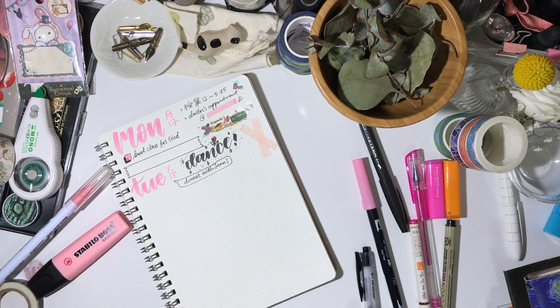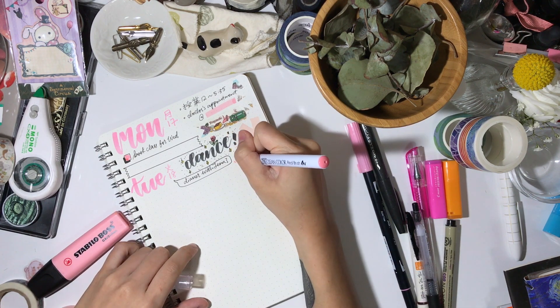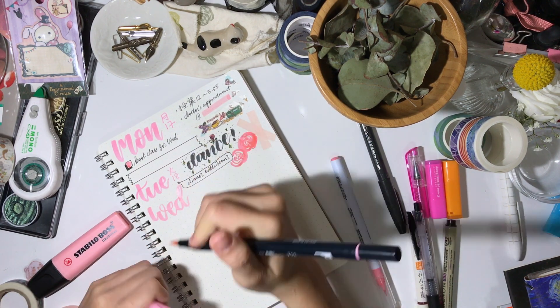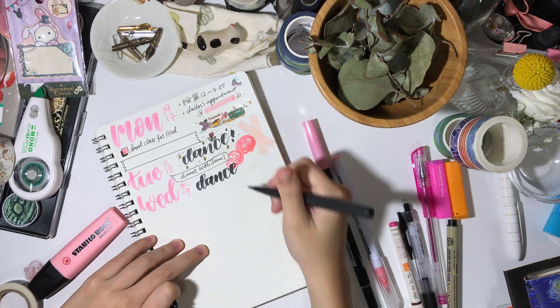And I didn't use the Pigma Micron either because I didn't have a lot of things to cram into my page, so I just used my normal Sarasa black pen. For the dance days, I use the Pentel Food Air Sign Pen in medium.